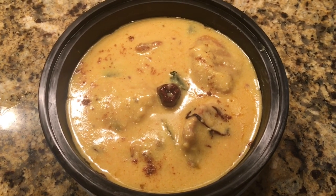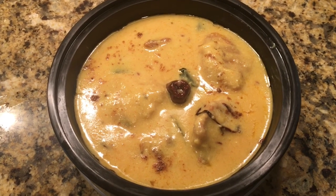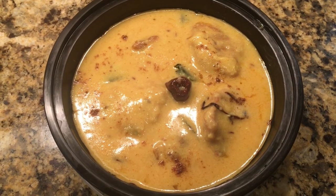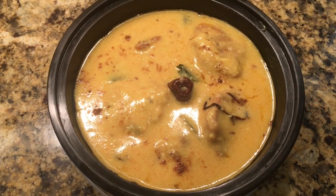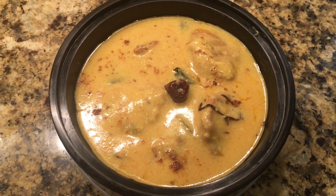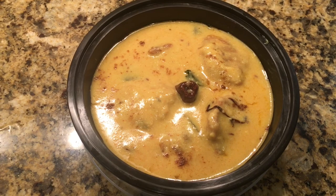Friends, this is the final look of the curry with pakoras. Hope you all have enjoyed this recipe — please give it a try and enjoy it with your family and friends. Don't forget to kindly subscribe to my channel, like, and comment below. Until next time, take good care of yourself — see you guys soon, goodbye!